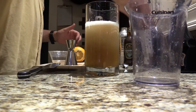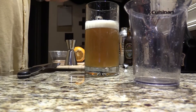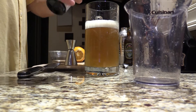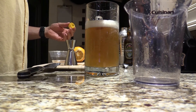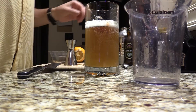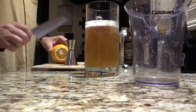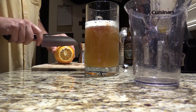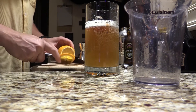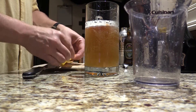Then top it all off with some Angostura bitters — just a couple of dashes, nothing crazy. That gives it a little bit of flavor. And of course, as a garnish, we put on a slice of orange, which just gives it that lovely tropical feel.